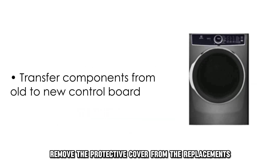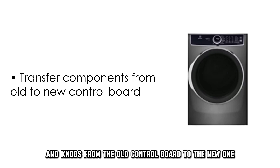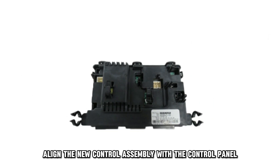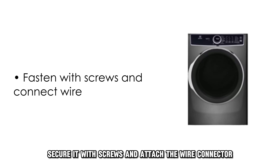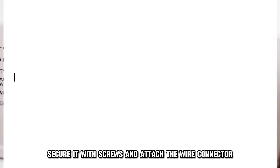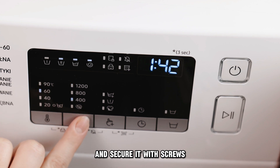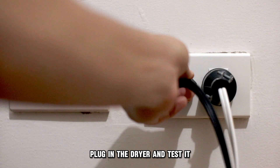Remove the protective cover from the replacement display and transfer the light bars, buttons, and knobs from the old control board to the new one. Align the new control assembly with the control panel, secure it with screws, and attach the wire connector. Position the control panel in its place and secure it with screws. Attach the main top, then plug in the dryer and test it.